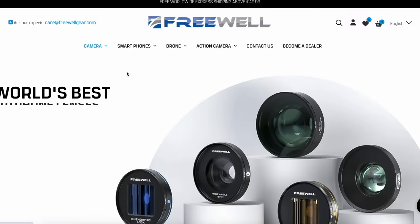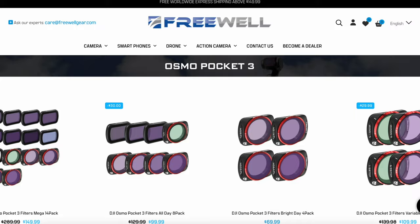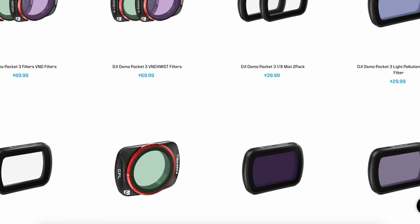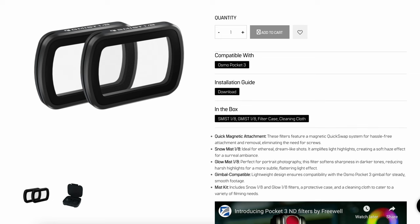The DJI Osmo Pocket 3 is not just a standalone device — it opens the door for loads of third-party accessories and is a gateway to a world of creative possibilities. The availability of a wide range of accessories including filters, cases, and various mounts allows users to customize their setup. I'm really fond of the company Freewell; they make filters for the Pocket and I'd be keen to try their Pro Mist filter and some of their NDs. I'll leave a link to that company down below.